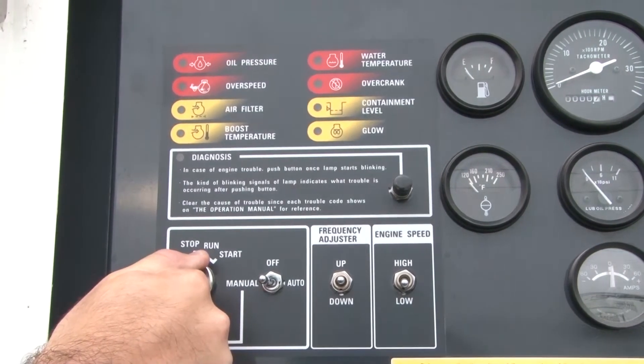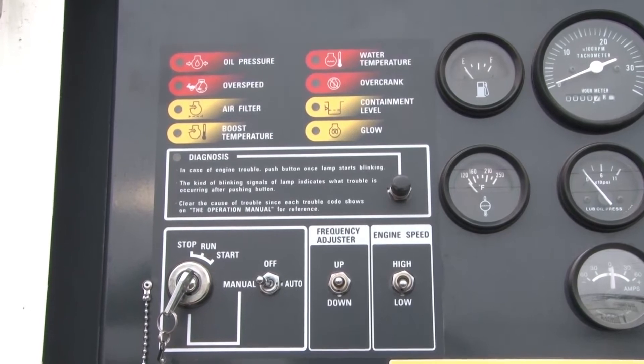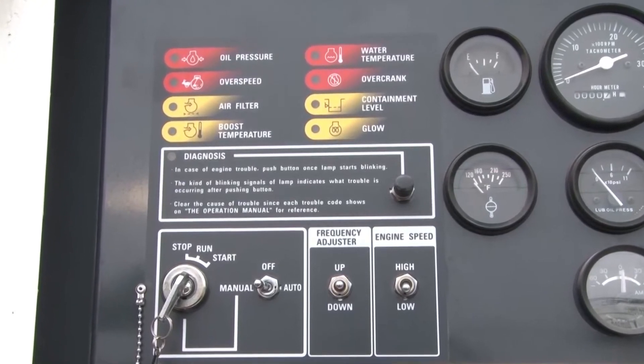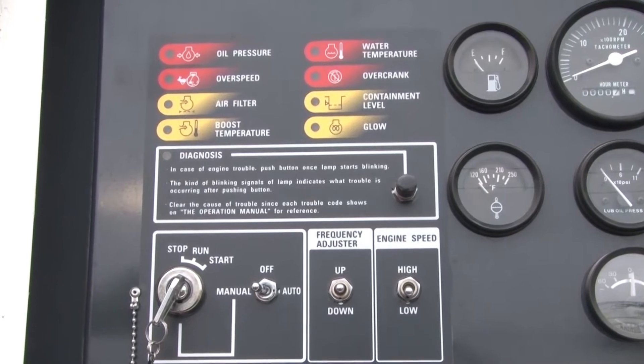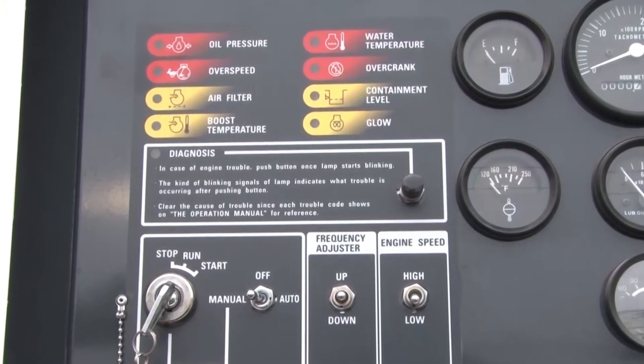When the filters are fully primed, you may start the unit by turning the key to the start position. Allow the unit 3 to 5 minutes of run time to fully purge the air within the fuel system. You may now turn off the engine and deploy the Allman Maxi Power in the field.